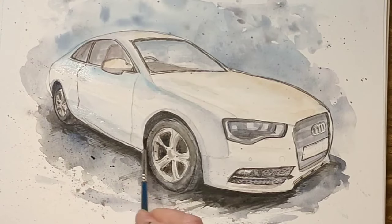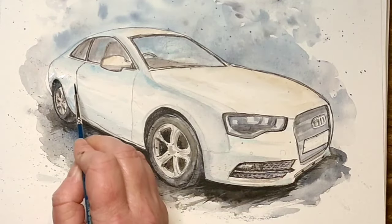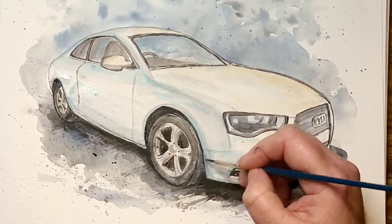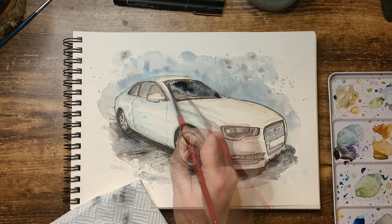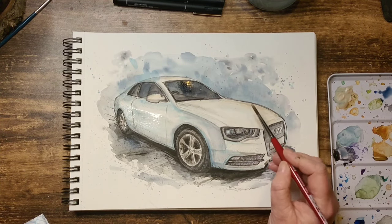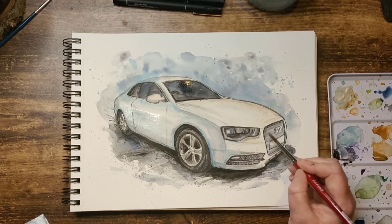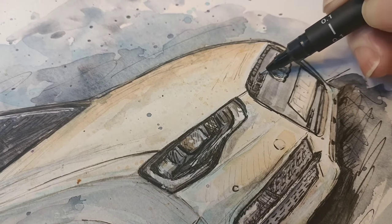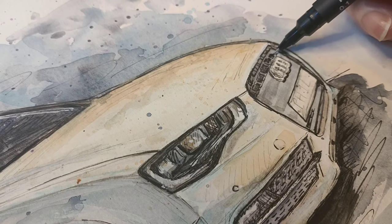I also had a pot of Winsor & Newton Cobalt Blue ink. Unfortunately I haven't used it in a very long time and it had dried up, but by adding a lot of water I could fortunately reactivate some of the ink, as I wanted to use it to bring out the shade on the side of the car. I then go back in with some Indian ink on the windows, because I finally commit to the idea that I want the interior of the vehicle to be quite ambiguous and dark so that all the focus is on the body of the car. Once again I leave everything to dry and have another brew before starting to add detail to the grille at the front.